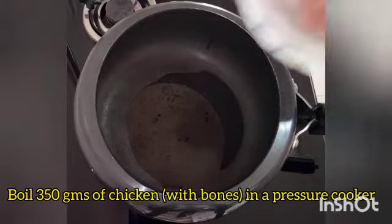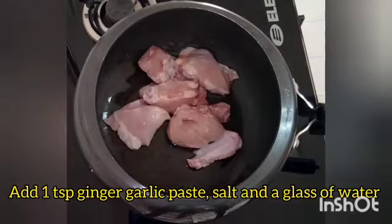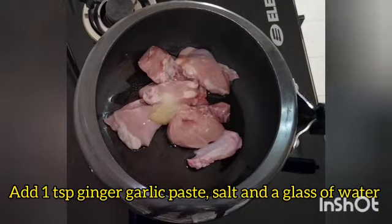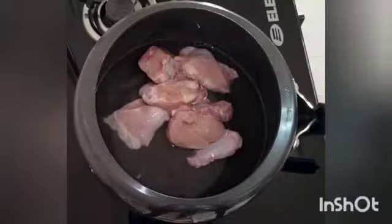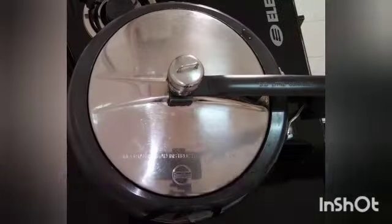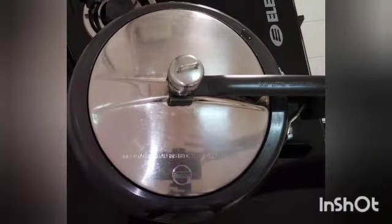First, I am going to boil 350 grams chicken with bones in a cooker. Add 1 tsp ginger garlic paste, salt, and 1 glass of water. Mix well. Put the lid of the cooker and take 3 whistles on high flame.